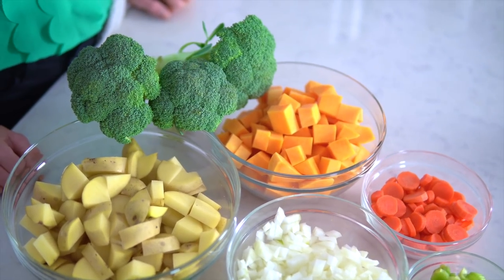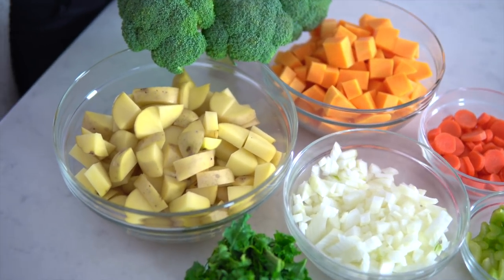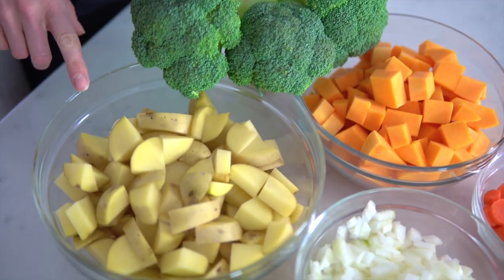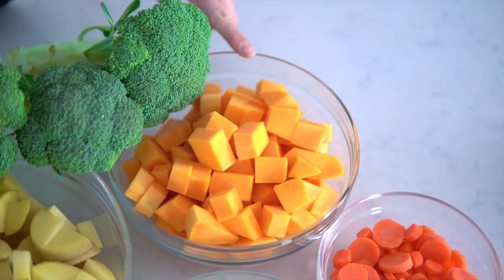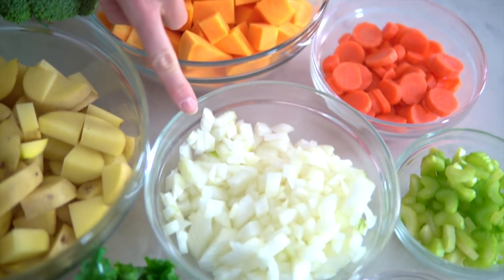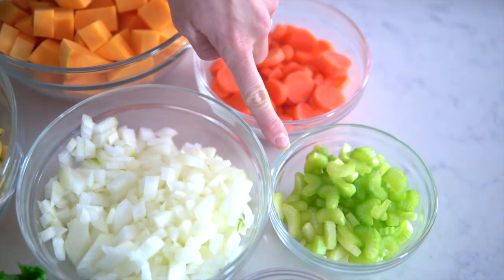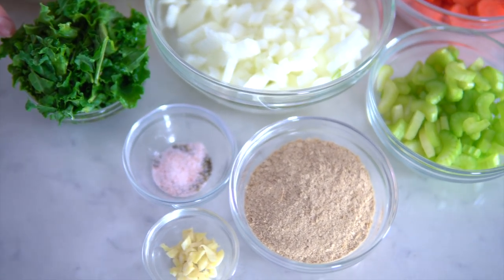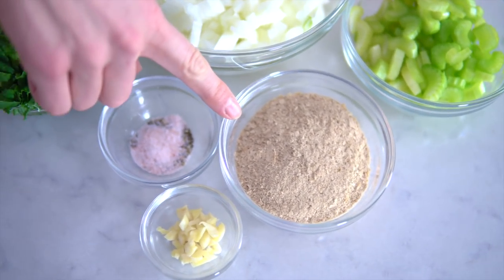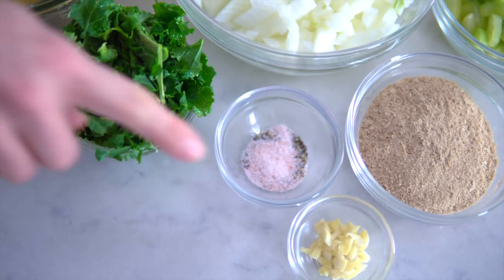For this creamy and delicious vegan broccoli cheddar potato soup you will need: one large head of broccoli, six to seven golden potatoes, one medium-sized butternut squash, one large yellow sweet onion, three carrots, two stalks of celery, two to three leaves of de-stemmed kale, a half cup of nutritional yeast, two cloves of garlic, and salt and pepper to taste.